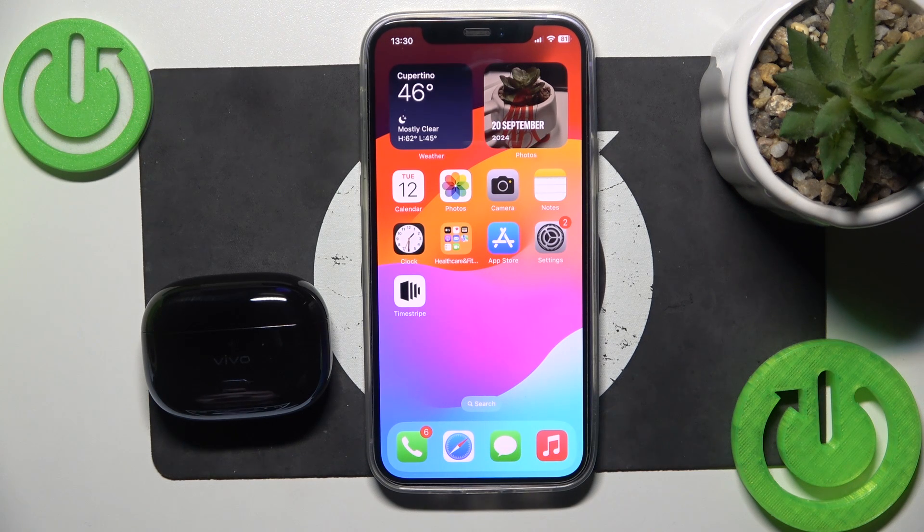Hello everybody and welcome. In this video I will show you how to pair your headphones Viva TVS 2 with your iOS device.